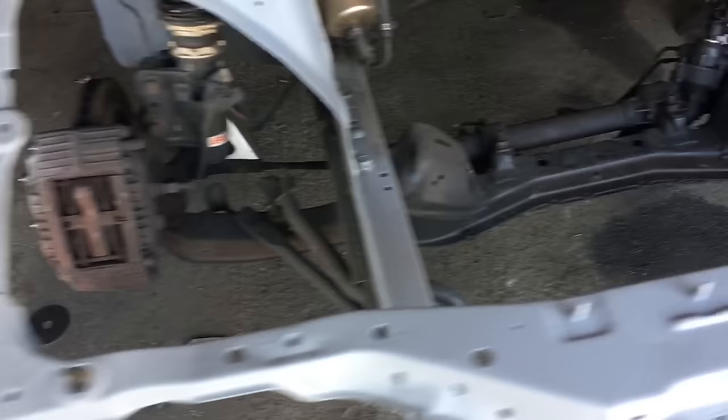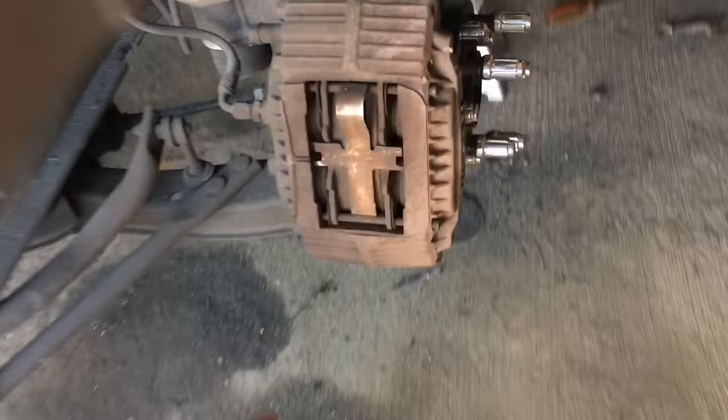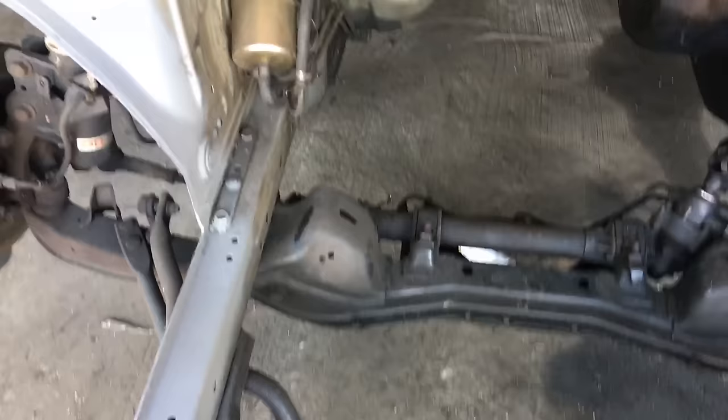Dropping the front subframe is pretty simple. You undo your suspension bolts, undo your brake lines, then you have the bolts up here along with your sway bar. Then drop the power brace bars — Nismo makes an ISMO power brace, I don't know if this one is actually called a power brace — but all that needs to come out.